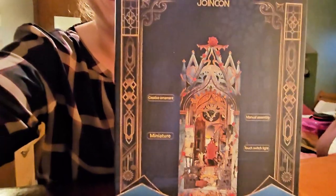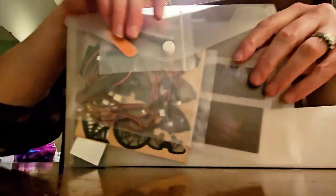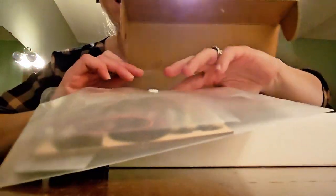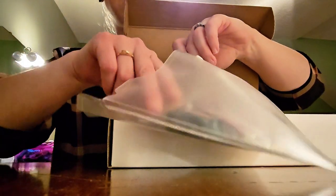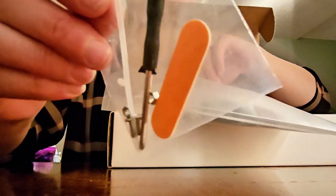I'm going to unbox this one and we're going to see what's inside. Here's what it looks like inside — really nicely packaged right off the bat. We've got this type of envelope to contain all these bags of teeny tiny things.